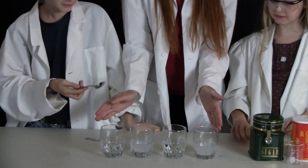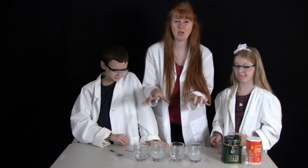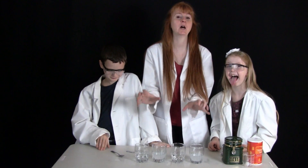Each of these are saturated solutions because we have put in sugar and salt to the extent that the solution was so saturated it could not hold any more sugar or salt. I'm Susan Evans from SusanEvans.org. Thanks for watching our saturated solutions.